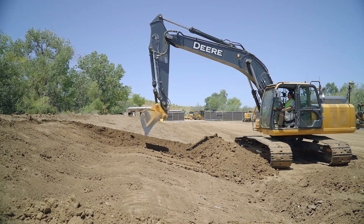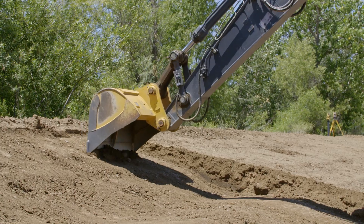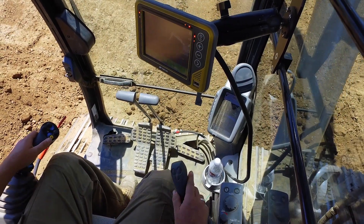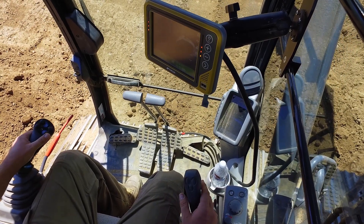And then, as you are digging, the system takes control to dig to the exact design grade. You'll have our customized joysticks as your primary interface with the system. All the system features can be accessed through the buttons at your fingertips.